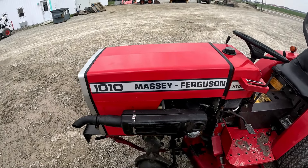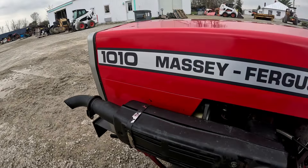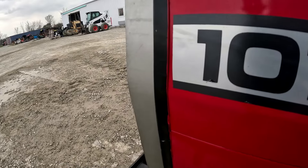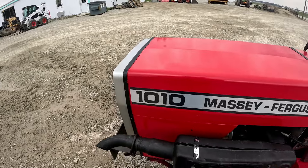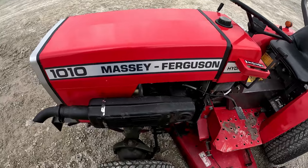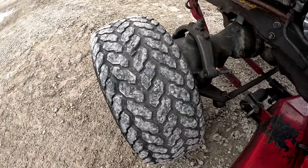It does start up good and runs good. There's a little bit of blow-by but it's a very straight machine. It has been repainted at some point — if you get up close you can see there's a little bit of paint on the black that's come over, so the hood and fenders have been repainted.